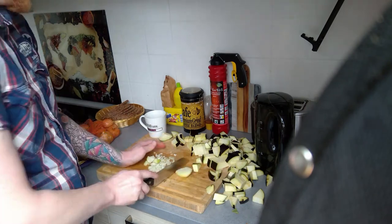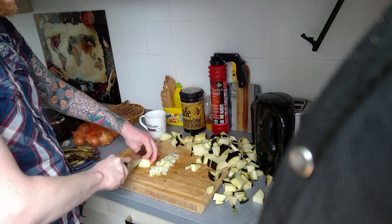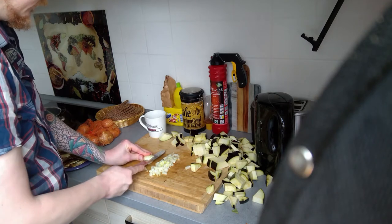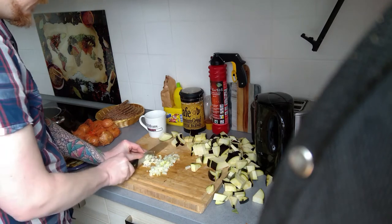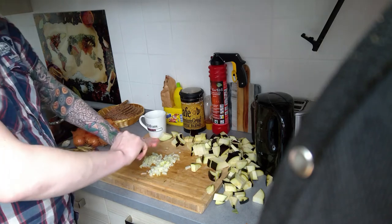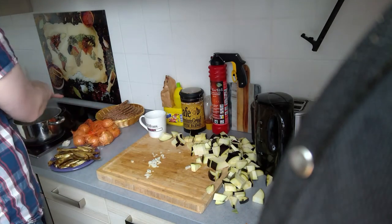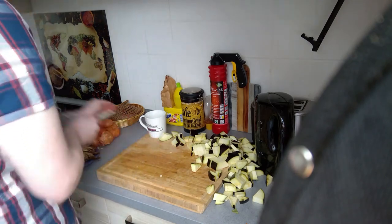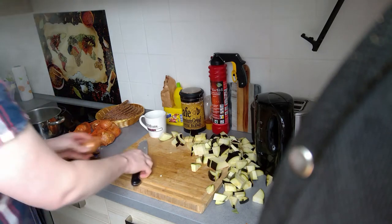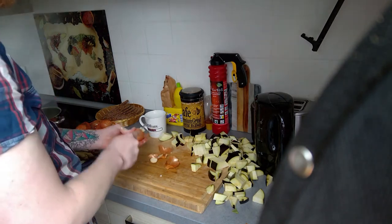If you haven't noticed until now, I'm slicing up some onions. This time it's really tiny cubes. The amount for the onions is 300 grams — about a third of a kilo. Just estimate it. No need to be exact.